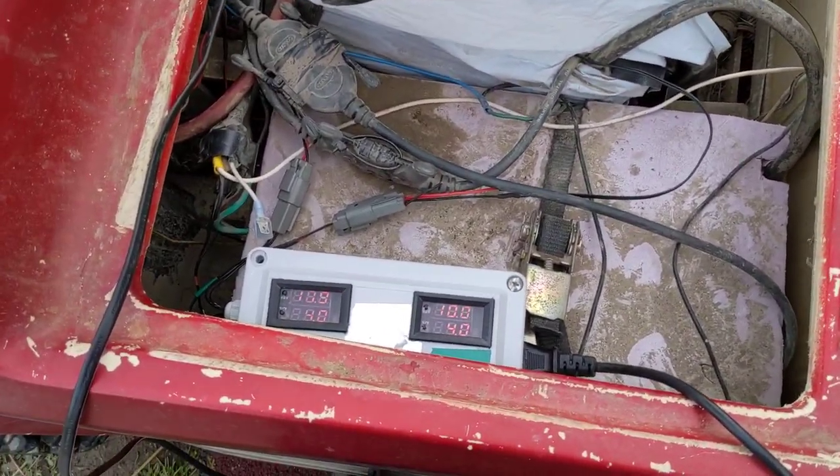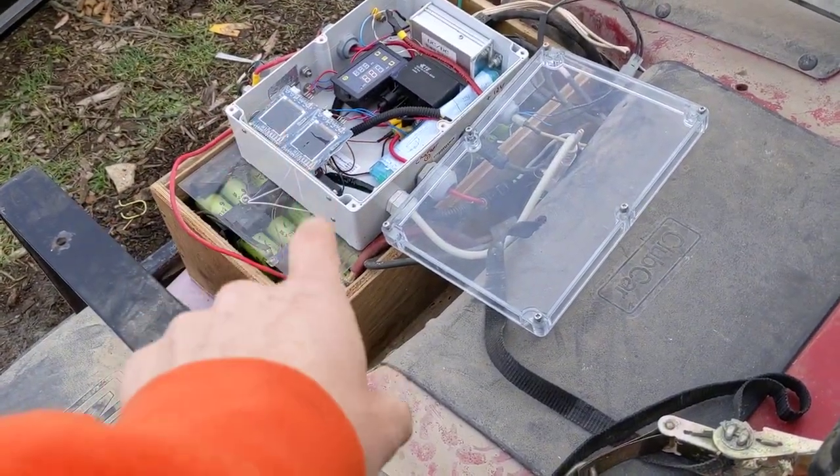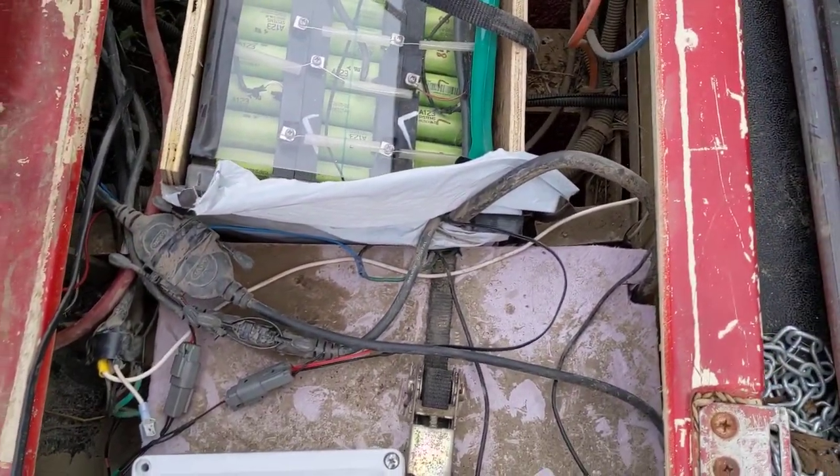So it's not draining batteries from the heating — that's just going to be an electric blanket. I've got a heated pad down in there right now, and I'll figure out something with this as well.